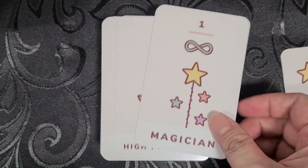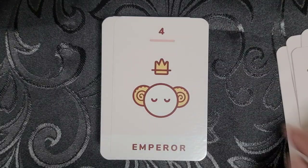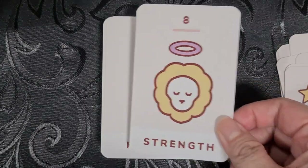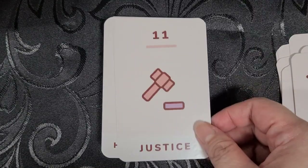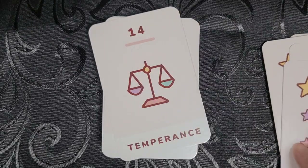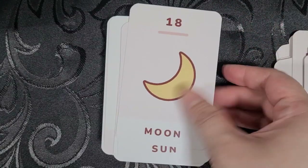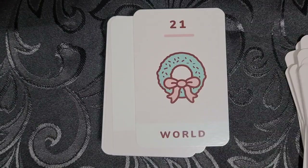Now let's do the flip-through of the Kawaii Tarot. This is the Fool, the Magician, the High Priestess, the Empress, the Emperor, the Hierophant, the Lovers, Chariot, Strength, Hermit, the Wheel of Fortune, Justice, the Hangman, Death, Temperance, the Devil, the Tower, the Star, the Moon, the Sun — some really simple imagery — Judgment, and the World.